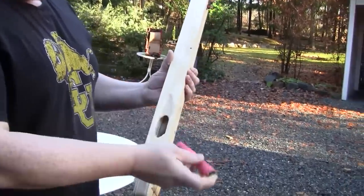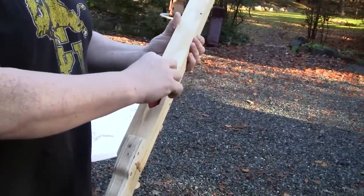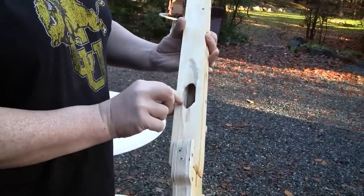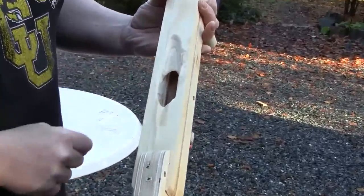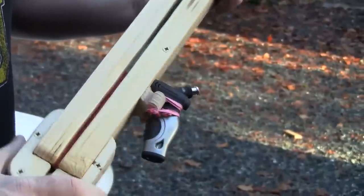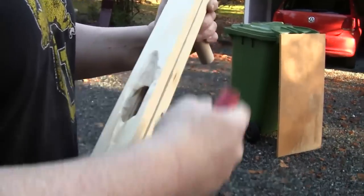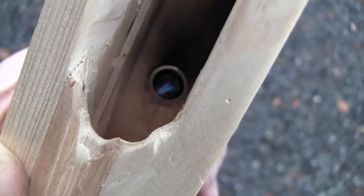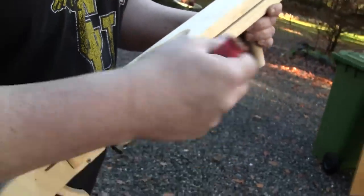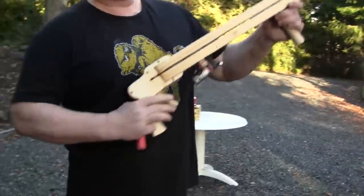Let me show you its features. It is a breech loader, so I can take the firecracker and directly load it into the breech. And here you can see that there is a little lighter built in. So what you do is you put in the firecracker, launch the lighter, and then the thing burns and you shoot.